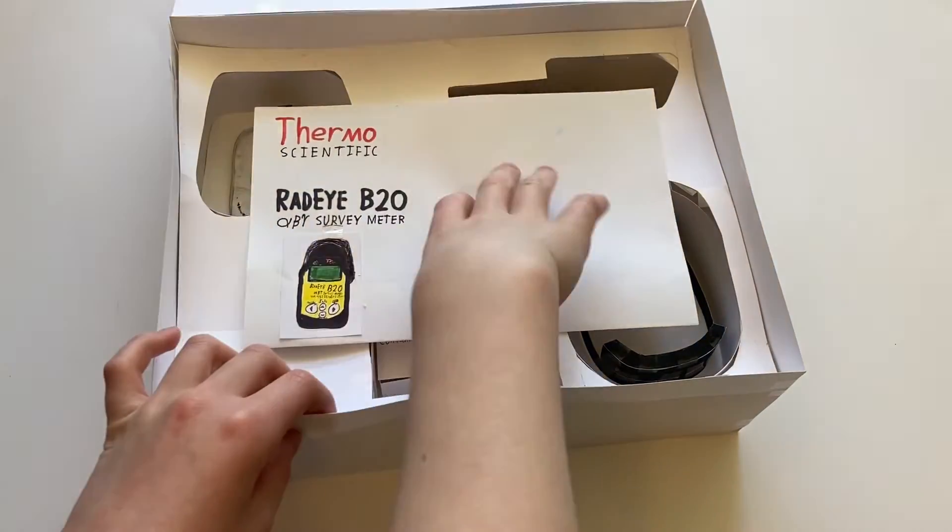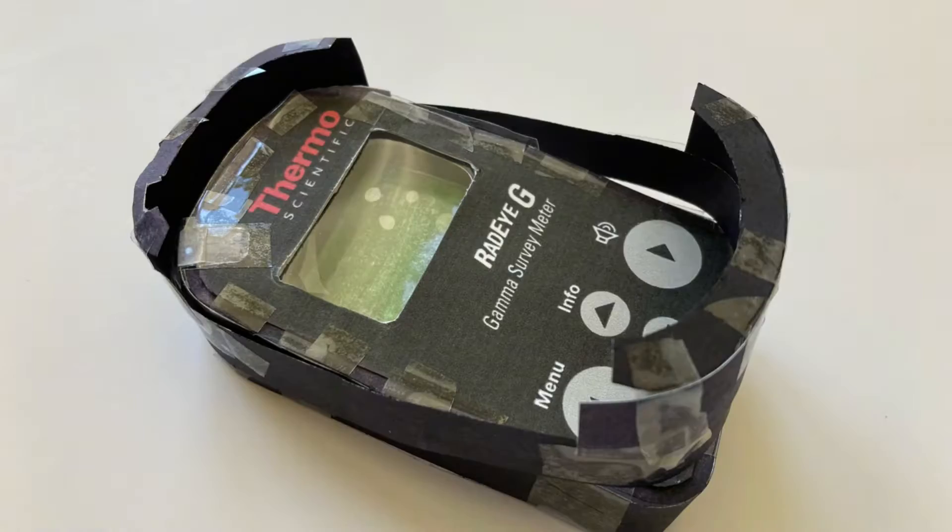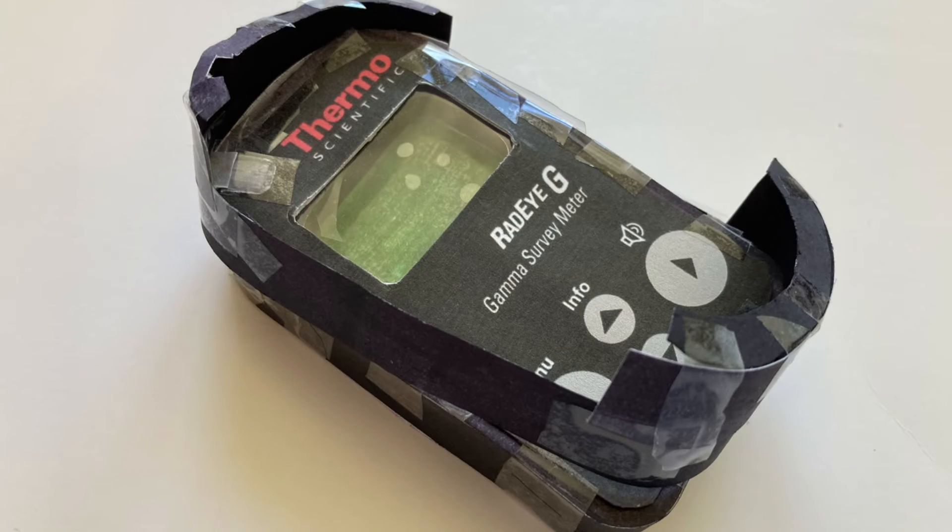First, if your meter is in a Cardi case, you'll want to remove it. Next, follow this procedure to install the rubber shock protector.